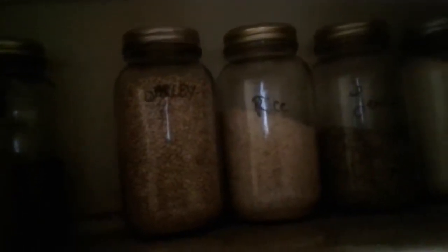Basmati rice — I'm not a fan of brown rice. I used to eat it all the time even though I didn't like it, so now I eat basmati rice. I don't think there's anything wrong with white rice — this isn't enriched white rice, it's basmati. I like it.